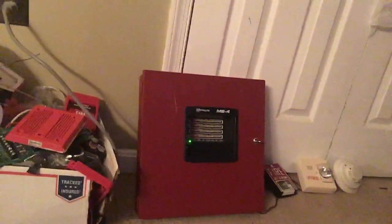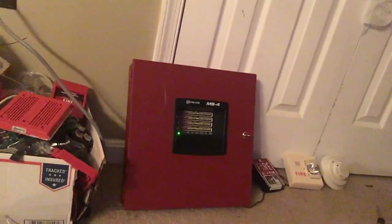What's up guys, it is fire alarm 9200 bringing you another mini system test. Got the MS4 and it's borrowing the NFW50's batteries again — won't be doing this every single test but for this one I'm doing it like that again.